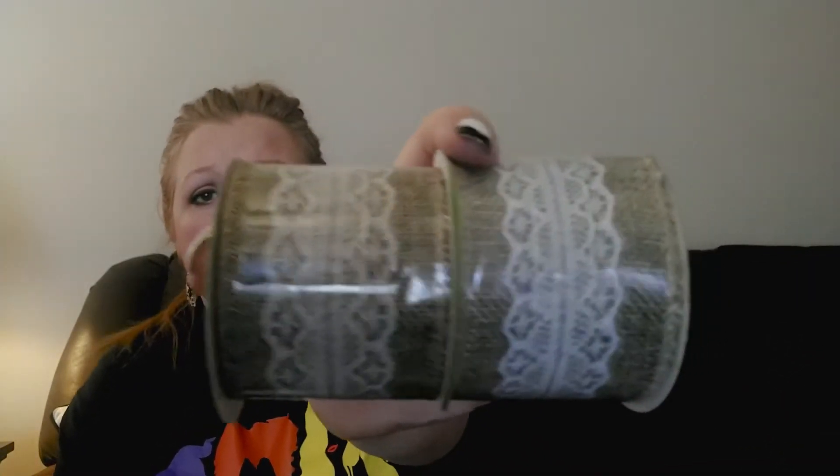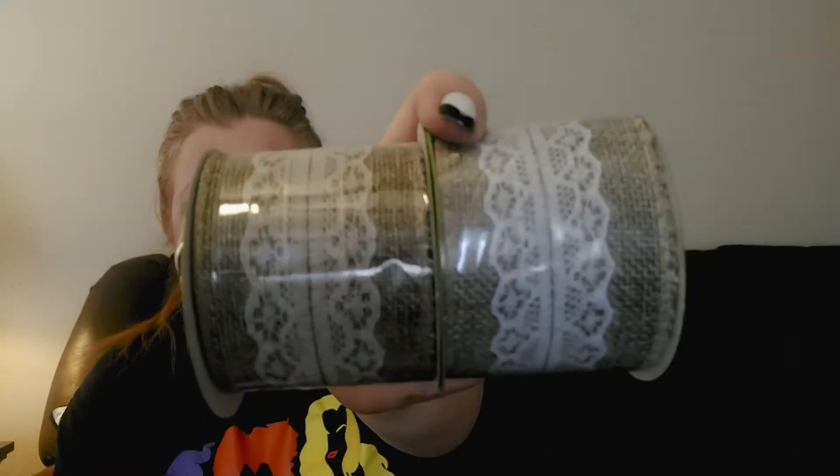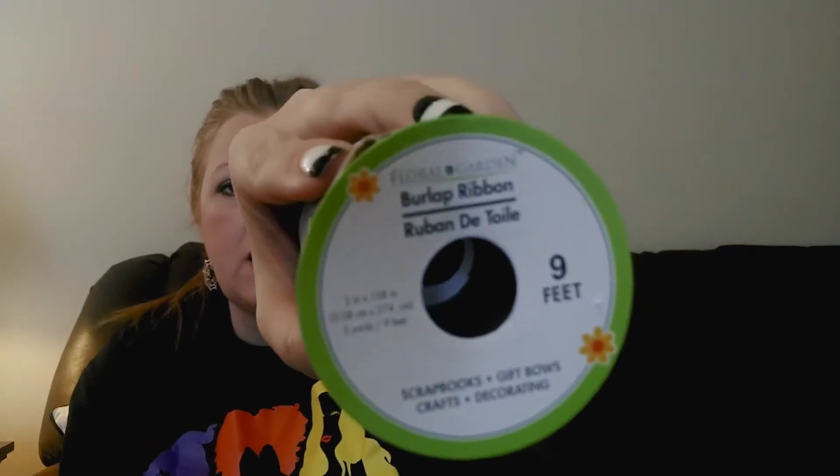I grabbed a couple rolls of ribbon - the burlap with lace in the center. They have this every year. It's wired, two-inch, nine feet. I use this ribbon a lot in the things I make because it's neutral and goes with pretty much anything. People are really into the vintage farmhouse kind of vibes and this just gives me that farmhouse-y feel, so I grabbed two rolls.